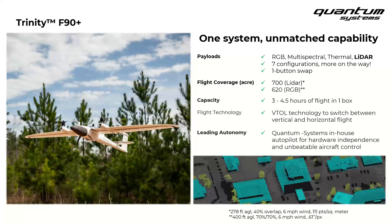In one flight, you can cover roughly 700 acres with the Q240 LiDAR scanner at an altitude of roughly 280 feet above ground level and 40% lateral overlap. On the RGB side, you can cover around 620 acres per flight with the RX1R2 42 megapixel camera at 400 feet above ground level with 70% overlap. This altitude gives you a pixel resolution on the ground of roughly 0.6 inches.